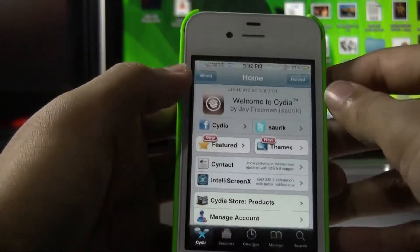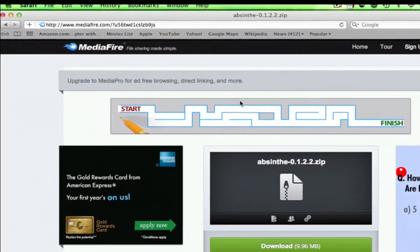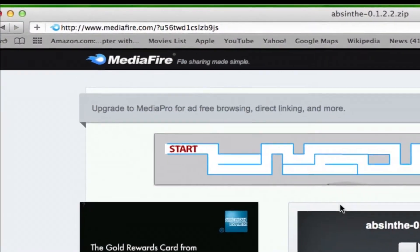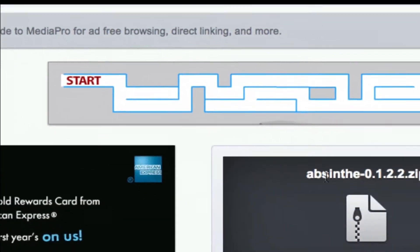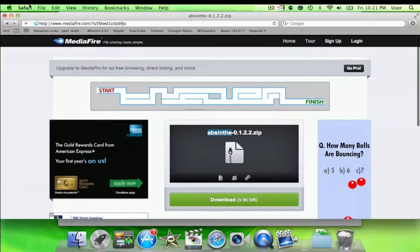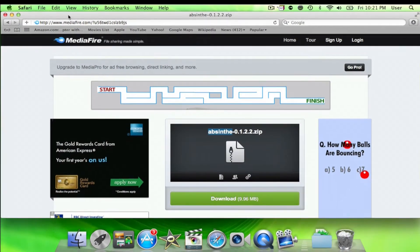So I'll go ahead and switch over to the computer and show you how to do this. So now we're on the computer and here's basically how you physically actually jailbreak the iPhone 4S or iPad 2. In the description will be a link to Mediafire. And basically this is the program Absinthe — that's what it's called. Go ahead and download that.